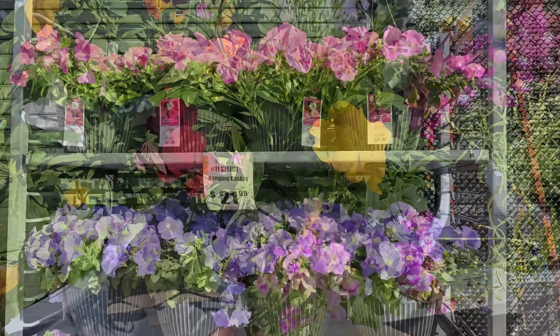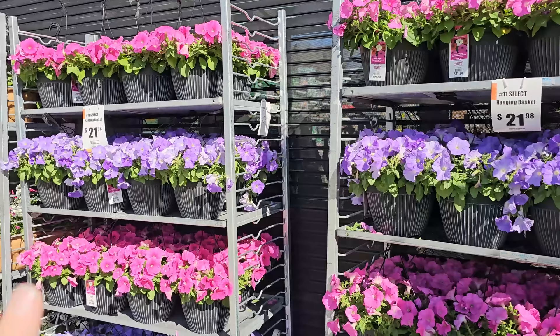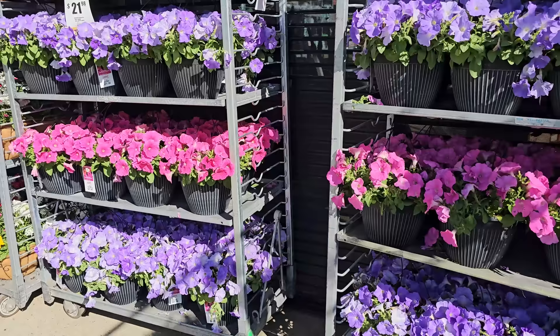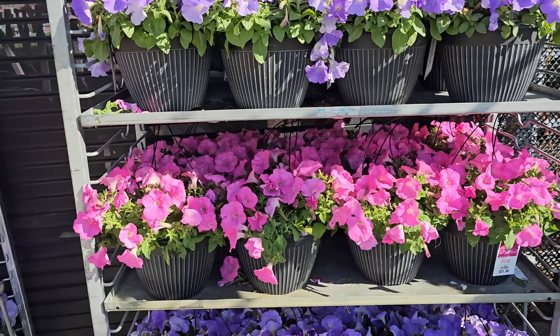Here is something I'd be careful about picking up too early — petunias. Petunias are a warm weather annual, so if you got excited on a beautiful day, brought home some baskets, and then temperatures dropped to 40 degrees or lower at night, you'd have to protect them — bring them into a basement or garage — otherwise they could die. We all get excited when beautiful annuals show up at the nursery, but wait a little longer on anything like a petunia or a tropical plant.